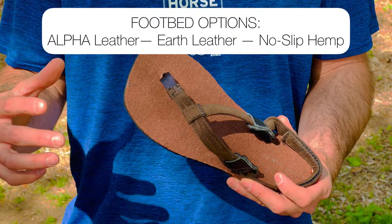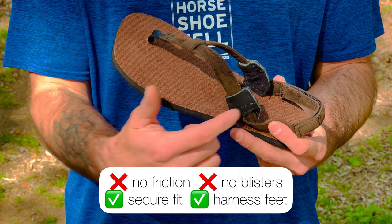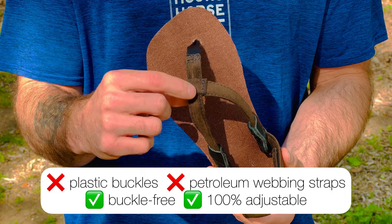Jackrabbits also feature our new for 2023 side posts. Both of the hemp models will have black side posts, and the Earth Leather and the Alpha Leather will have matching material for the side posts.